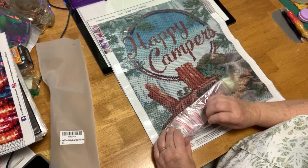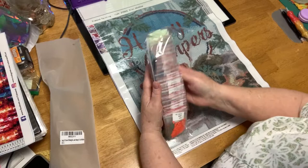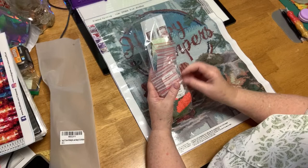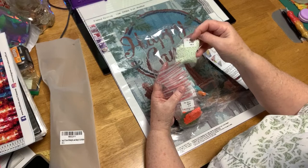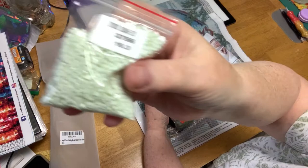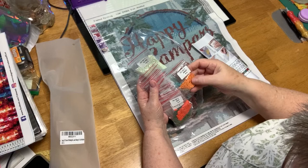Look at this — they're all pre-bagged, kitted, ready to go. They have the DMC numbers on there. What I'll do is go along and write the symbol on there. But 3,756 diamonds — nice. And they're rounds. These look really nice drills. Very, very nice. Don't see any trash.